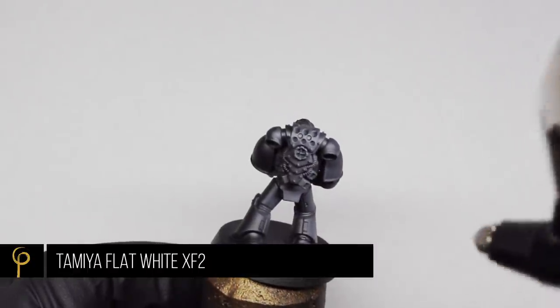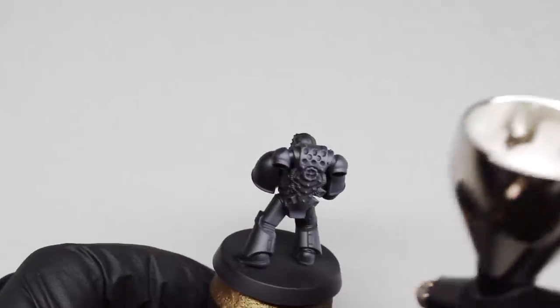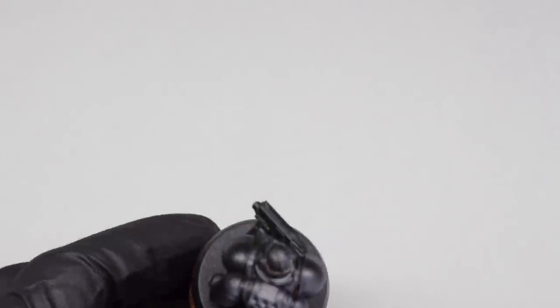I've thinned this heavily — probably three to four drops of thinner to paint. I'm slowly going to work my way around the model creating a uniform light source across the back, and then a uniform light source from the front.